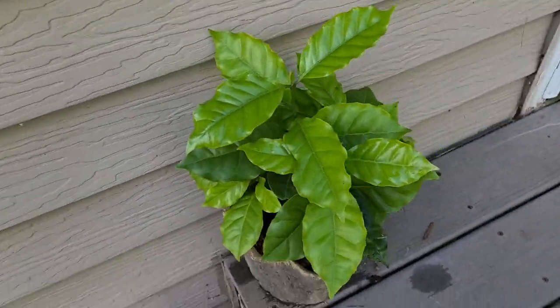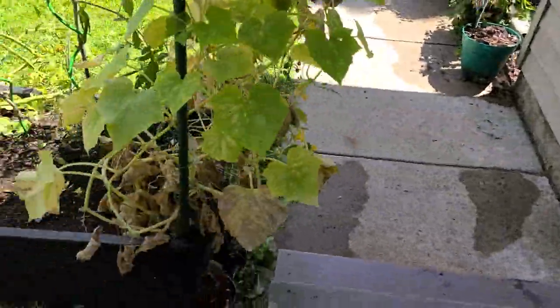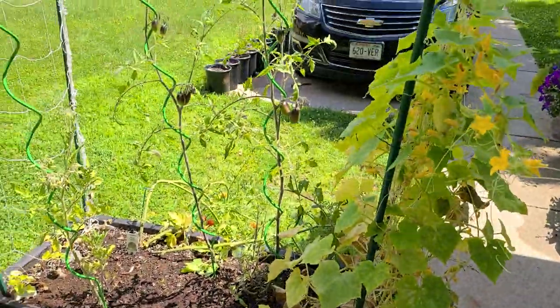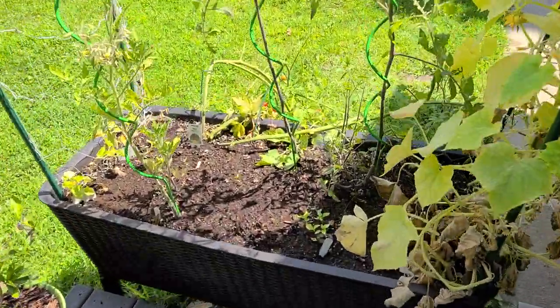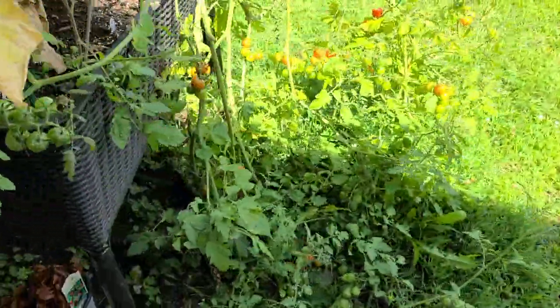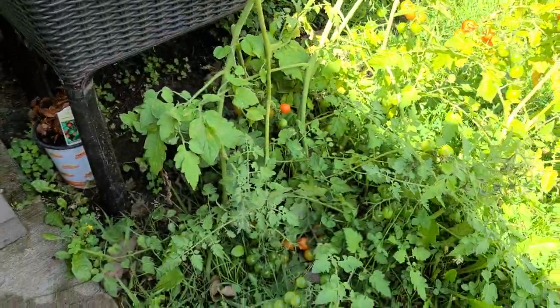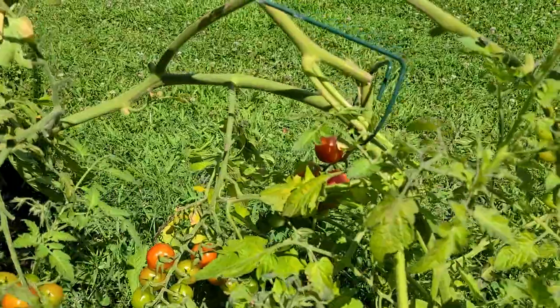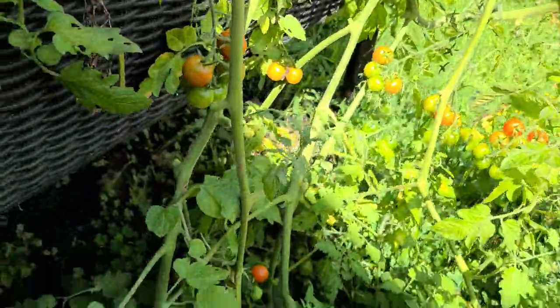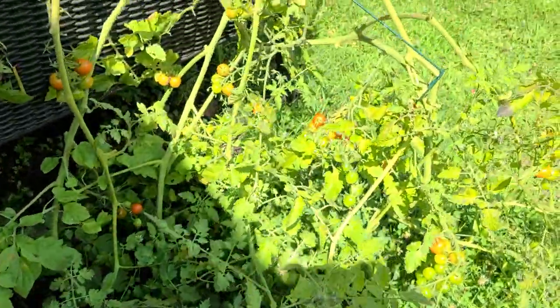Here's my arabica coffee bean plant doing great. Now over to the first growing container — these are my Sweet 1 Million cherry tomatoes, looking really good with a few to harvest over here. I just pruned it today too, so you can see a bunch of the snipped branches there.